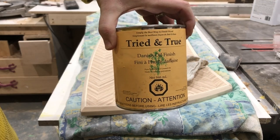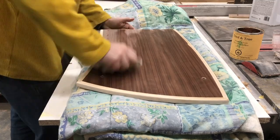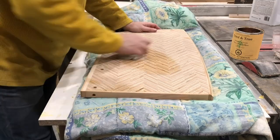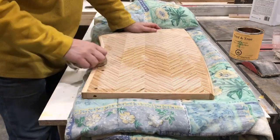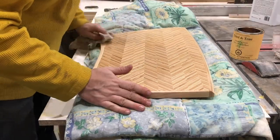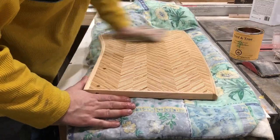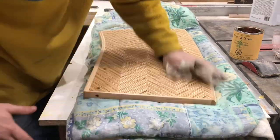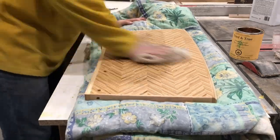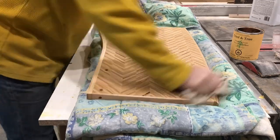The finish of choice is Danish oil — it's kind of like a linseed oil and it is a food-safe product, which is perfect for something like this. As an added bonus, it is probably the easiest finish to apply. You do not put it on liberally — you put it on very lightly and just rub it in, and keep rubbing until you get the finish you're looking for. It's a very matte finish and it doesn't offer a high degree of protection, but for something like this which is more cosmetic, it does the job well.